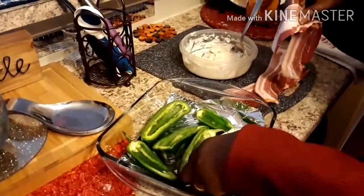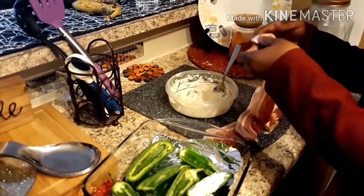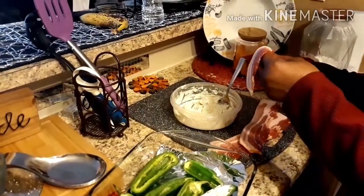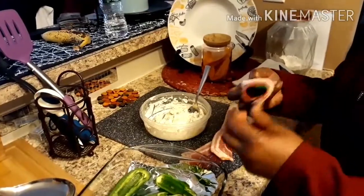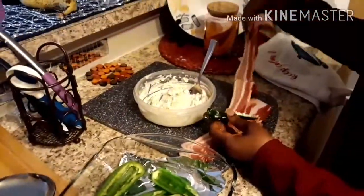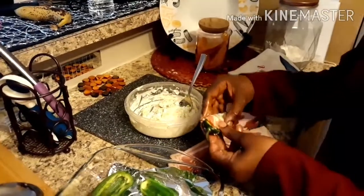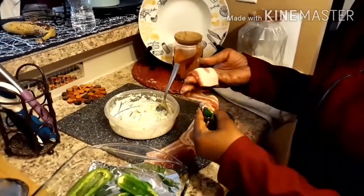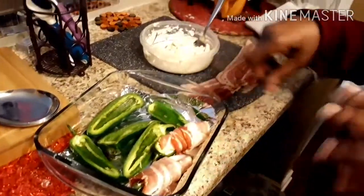The bacon is bigger than the jalapeño itself, but we are going to wrap this around. For all you meat lovers out there, you're going to like this — this is applewood smoked bacon. I don't eat meat personally too much, but I will be trying this today. We'll be back and you're going to see the finished product. But before I put this in the oven, I'm going to start my string beans — we'll be right back.